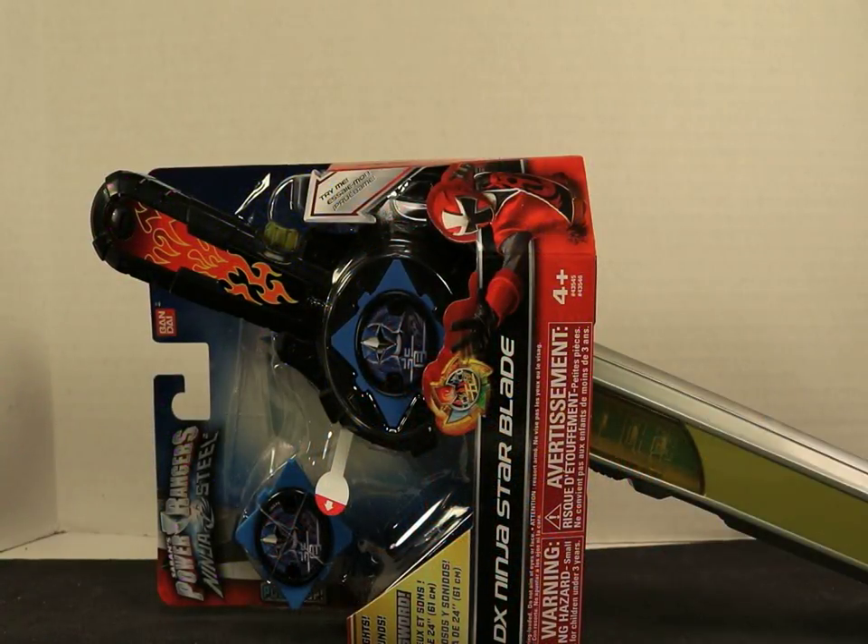Ladies and gentlemen, boys and girls and children of all ages, this is your Revolutionary Nerd bringing you another Power Rangers Ninja Steel review.